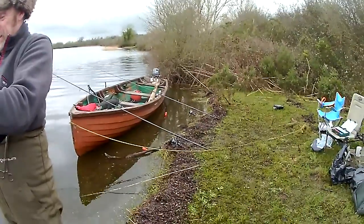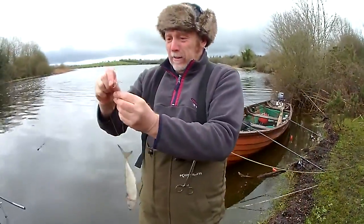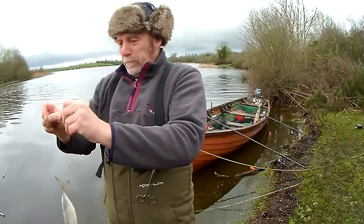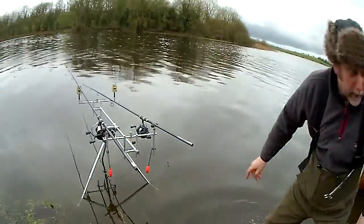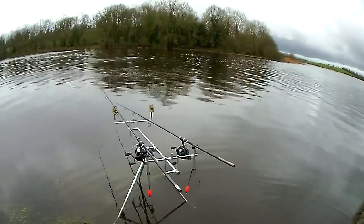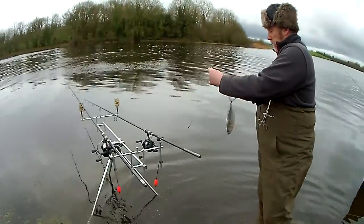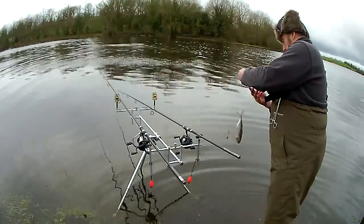The benefit of the brick method is that there is no noise pollution, there is no bleepers going off to scare the fish in the swim. Chris is quickly going for the high-tech approach with his computerised IT stand — very shiny one.